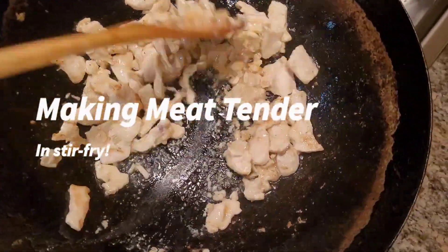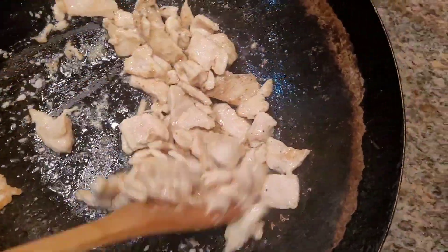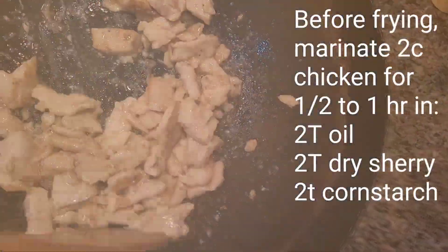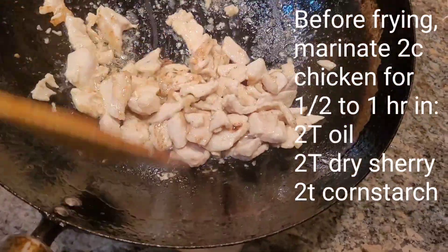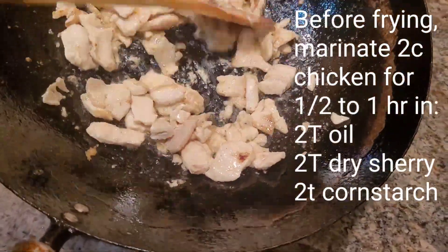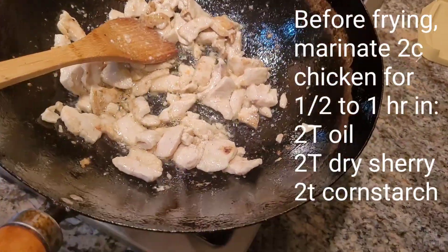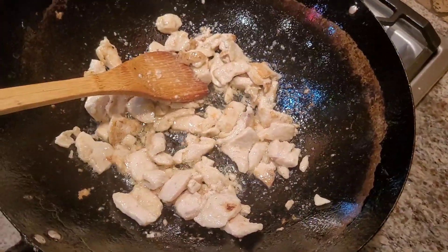Chicken that's just been thawed, sliced into chicken breast, and mixed with a tablespoon of oil and a teaspoon of cornstarch to absorb the moisture. Brown it up for about a minute, or just so it's cooked through, otherwise it gets tough.